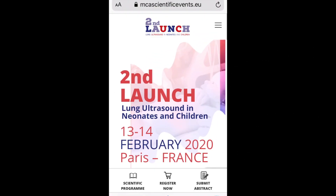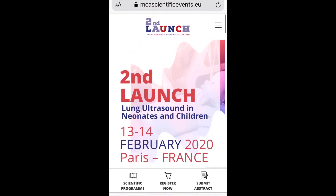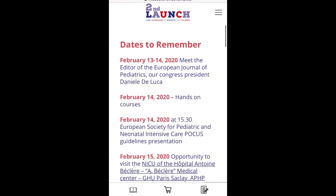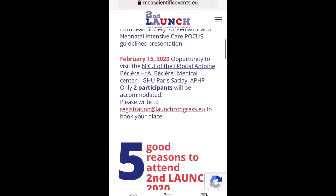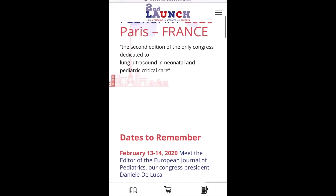One more thing — I want to refer you to this workshop or conference that was done back in February, on February 13 and 14 in France. This is the second time they've held this conference; the first time was last year. From the feedback I heard, it's one of the best workshops you can do to learn lung ultrasound, and there was a lot of research presented there as well. You can scroll down and see the agenda. Unfortunately I didn't get the chance to go last year or this year, but I'm planning to go next year.